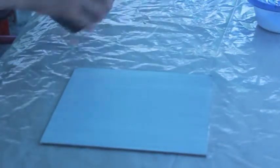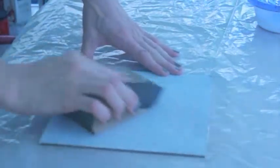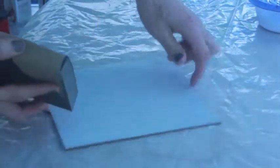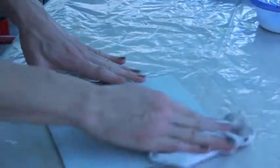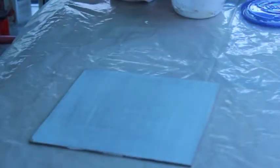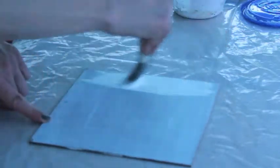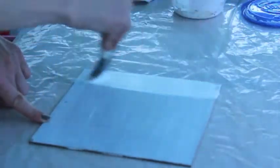Once that's dry, I'm going to sand the gesso that I just put on and smooth out that coating. Now wipe it down again and apply another coat — this time with my brush strokes going in a perpendicular direction to the coat I put on previously.